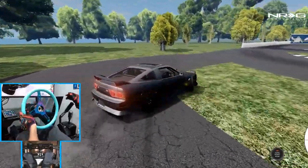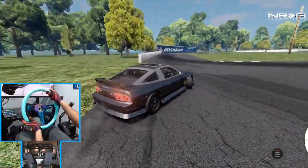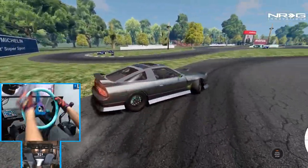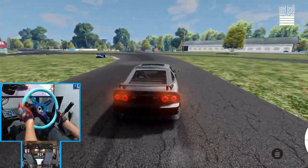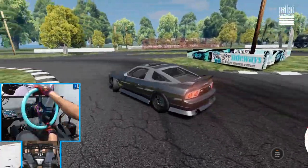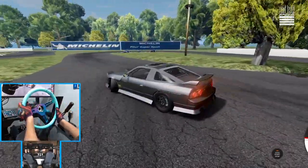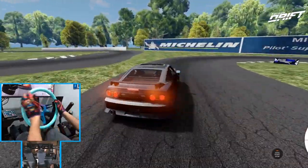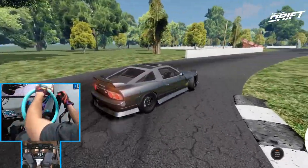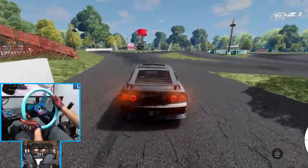It's a fun little drift track. I really would like a server on this track with some street cars. This 180 is getting down though. What's that — no wall tap.